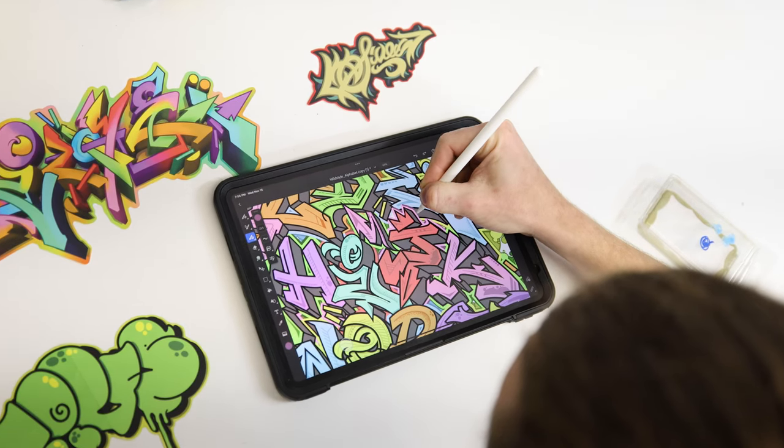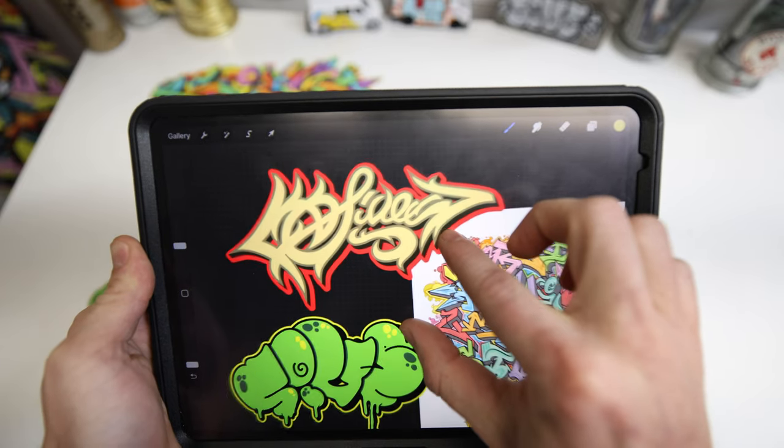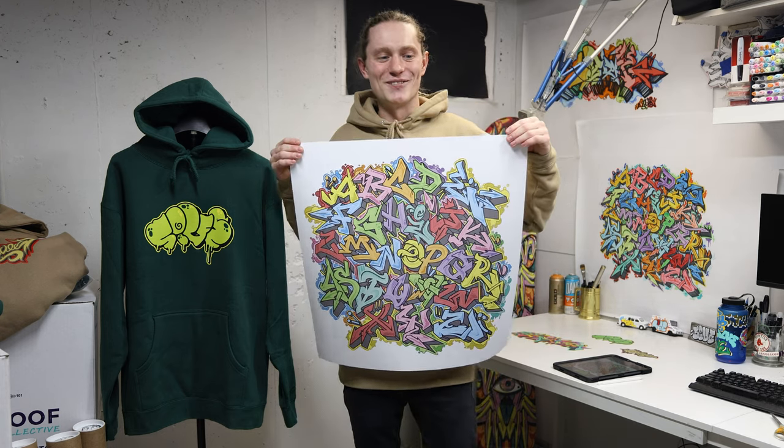Check it out. In this video, I'm going to teach you how to draw graffiti digitally, take some of my digital designs, put them on a hoodie, and even a poster. Let's go.